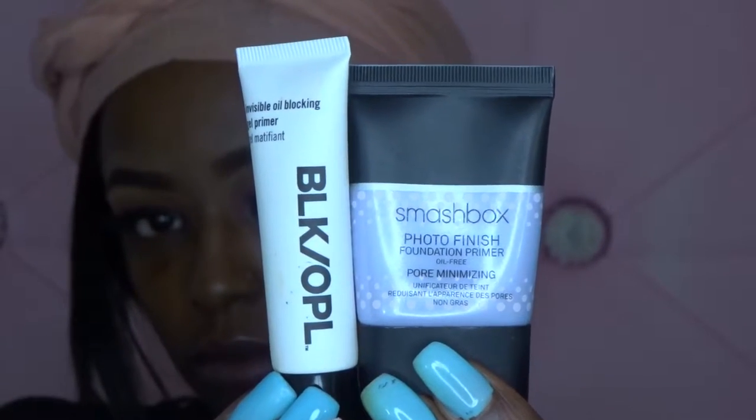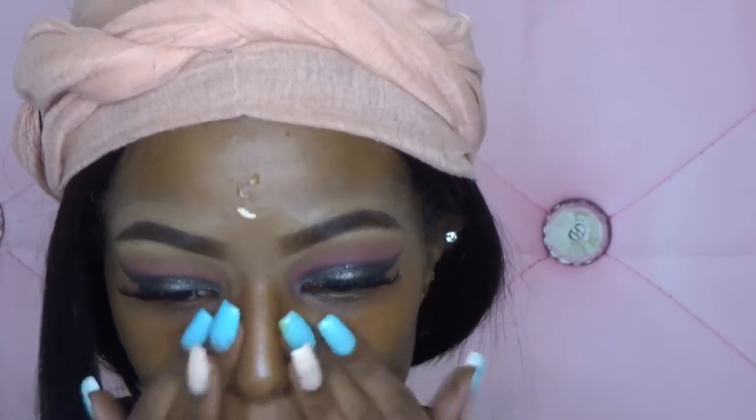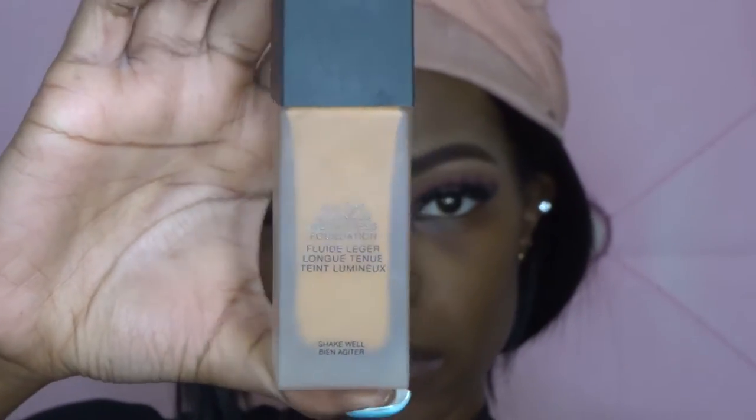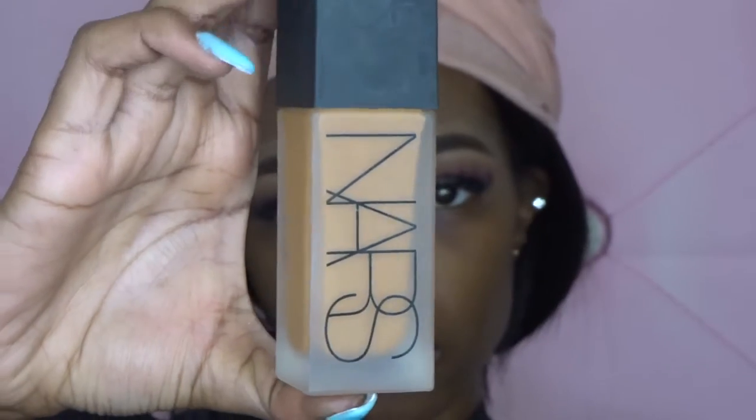Then I moved on to priming my face using the Black Opal Invisible Oil Blocking Primer and the Smashbox Photo Finish Primer. For foundation, I'm using the NARS All Day Luminous in the shade Macau.